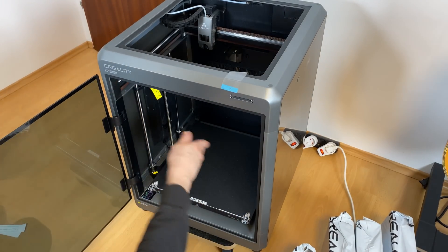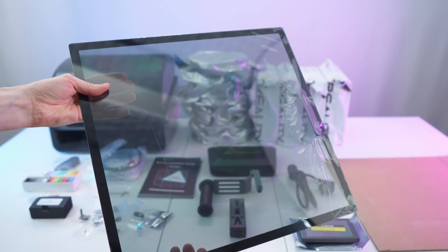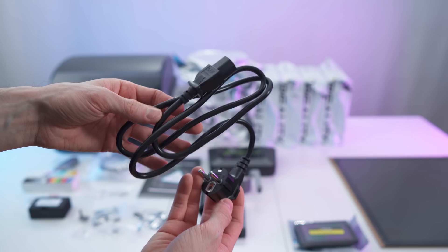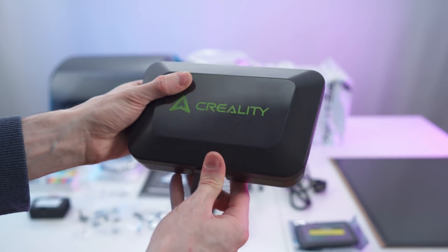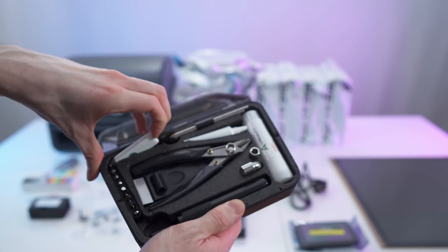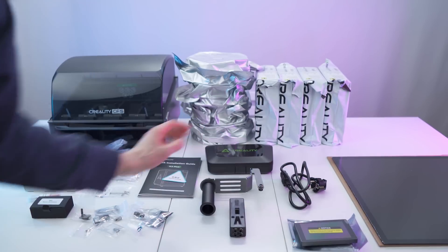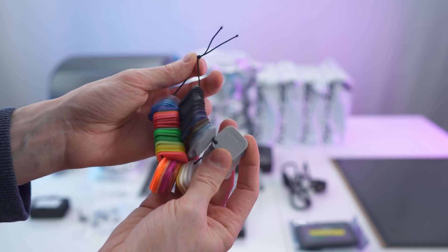That pretty much concludes the unboxing and part of the setup. Next let's check out all the accessories and the manual. We have a table full of accessories: a glass plate, a gorgeous display with a warning note and connector, a power cable, a spool holder, and a really nice tool case. Inside the tool case there's a precise cutting tool, a scraper, glue, a bit set, and hex keys — a great assortment of tools. We also have a USB drive and a filament swatches kit showing an assortment of all Creality filaments.